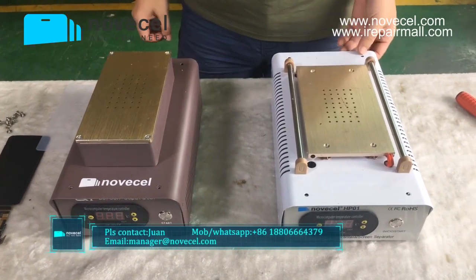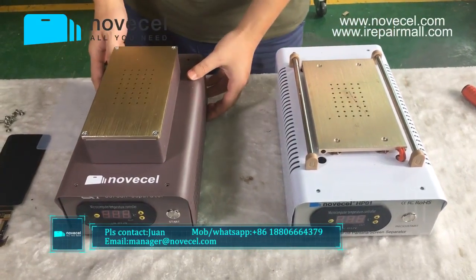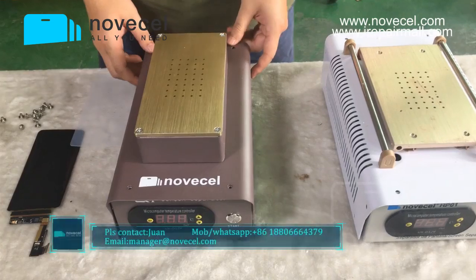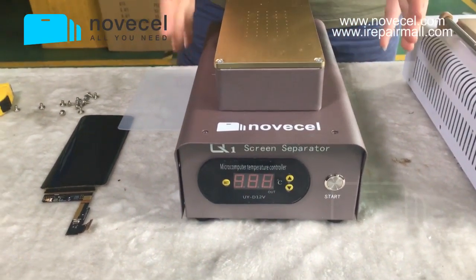Hello everybody, this is Huan from Saint-Jean, NOSL. Today we're gonna make a video to present you guys a new separator from our company, the NOSL Q1. This is a new member of the Q series.